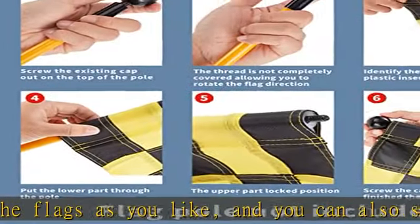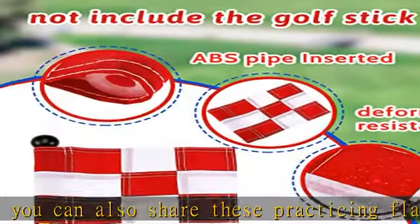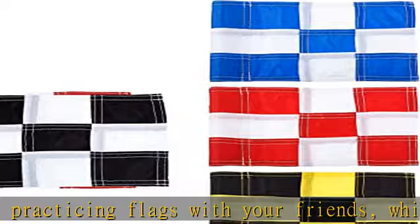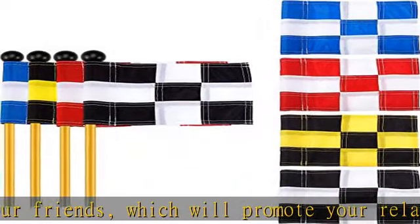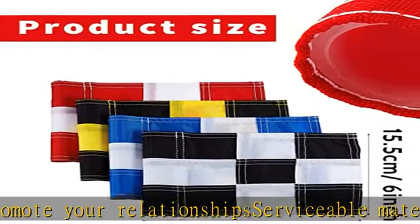These tube-inserted flags are designed with a classic plaid pattern and come in four different styles: black and white plaid, red and white plaid, blue and white plaid, and black and yellow plaid. These patterns are very classic, and both kids and adults will love these golf practicing flags.